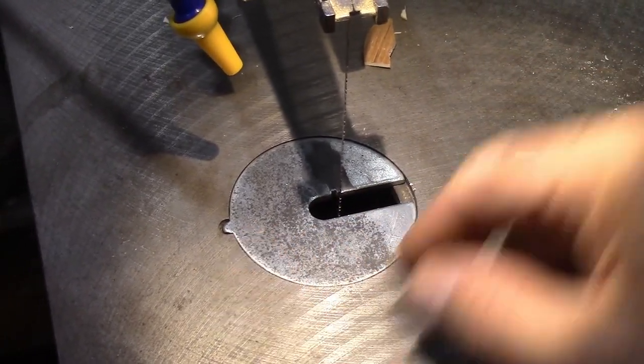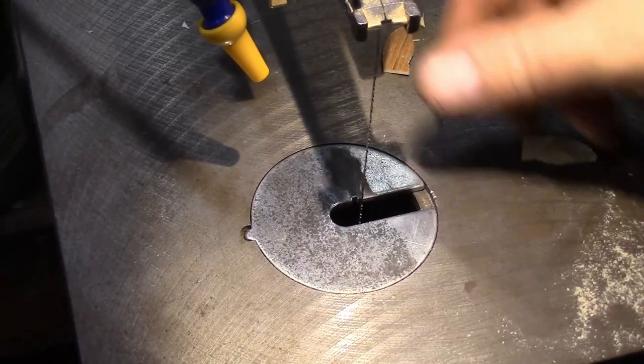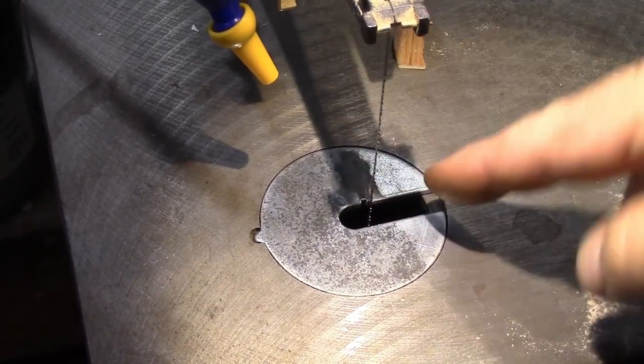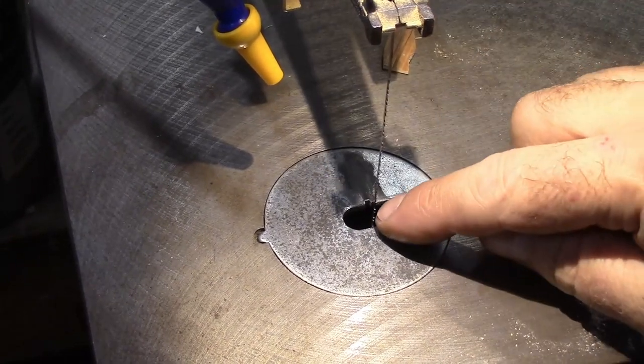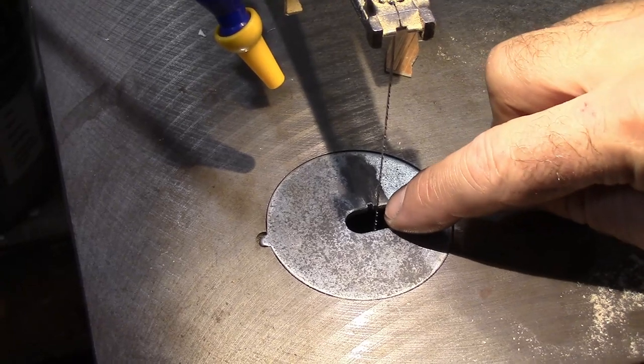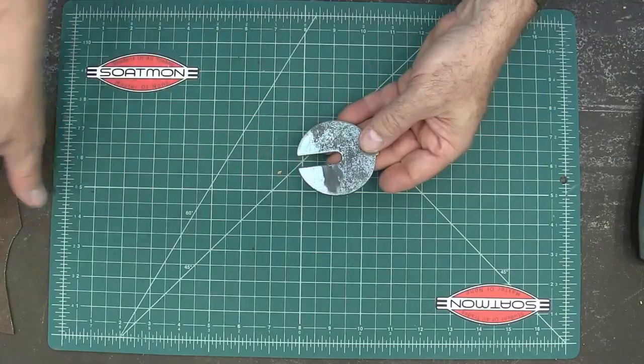So first of all, I'm going to bring this over. I'm not going to make the circle in the center because that's not where my blade is. I'm going to bring it way over here, put a smaller circle, and then just kind of a small line out this way. There's no reason for this to be anywhere near this big. I'm going to make a new one.